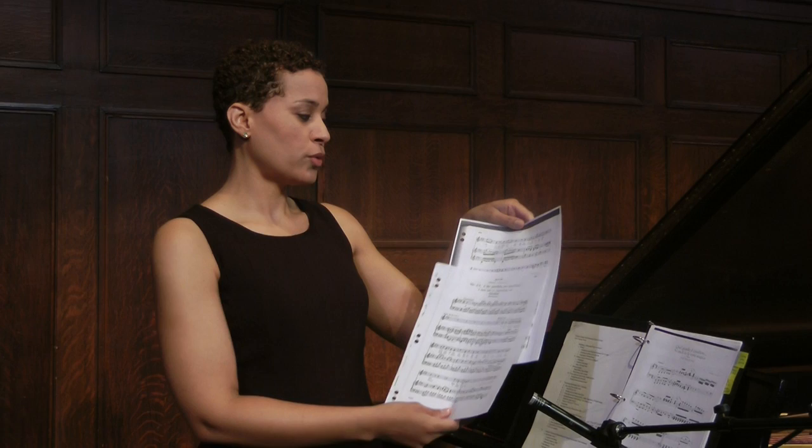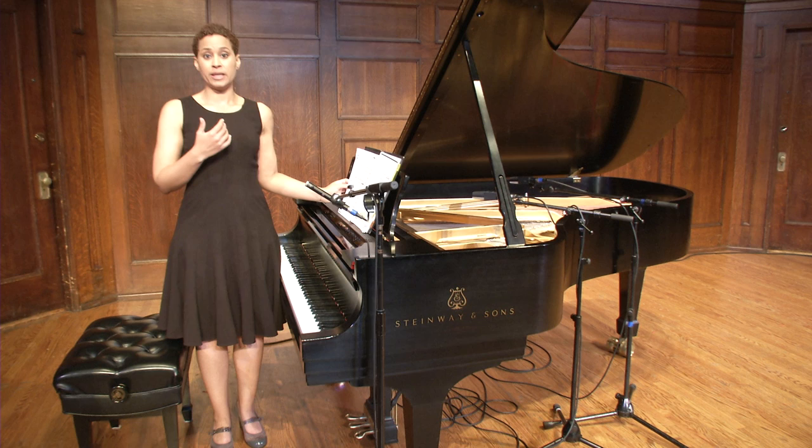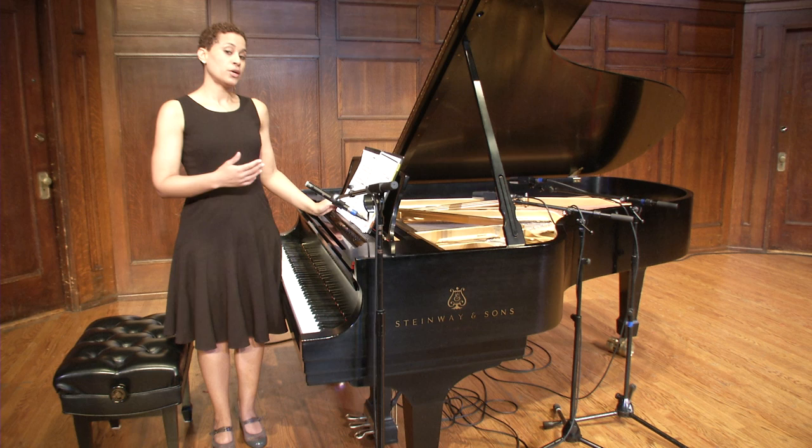Now once that is comfortable — so you've worked both the words and the rhythms, and you're not stumbling, it's feeling smooth — then you look at the melody. I would say find what's easiest for you to phonate on, whether that's a lip trill, a tongue trill, or a hum, and start there with the melody.